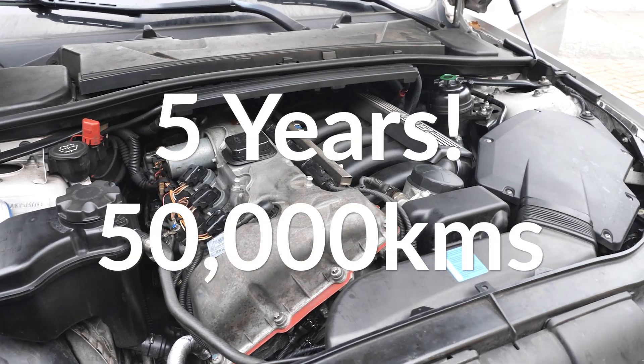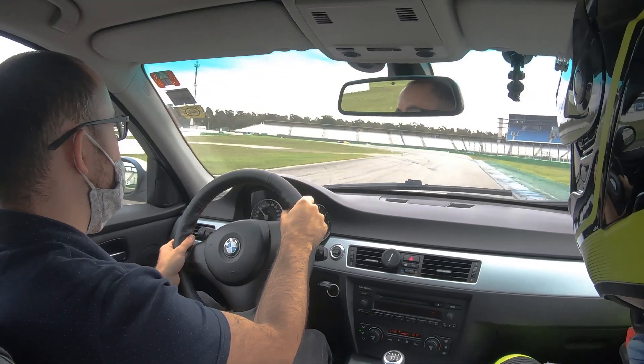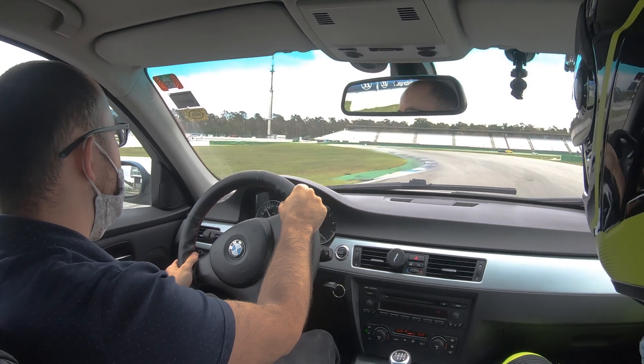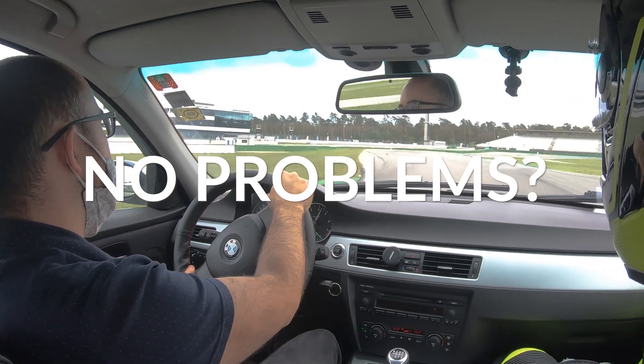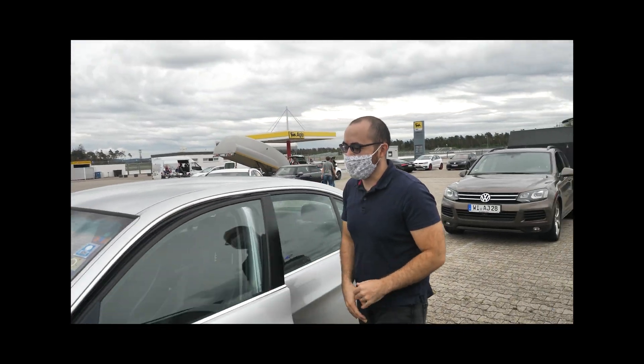This coolant that I have has been in the car for five years and around 50,000 kilometers. It's done multiple track days, a few hot summers, some very harsh winters, and I've had no issues at all.